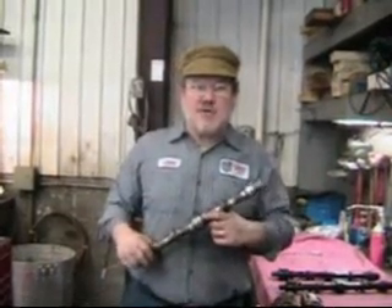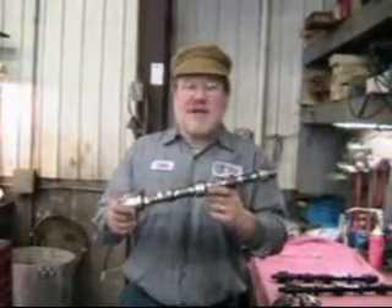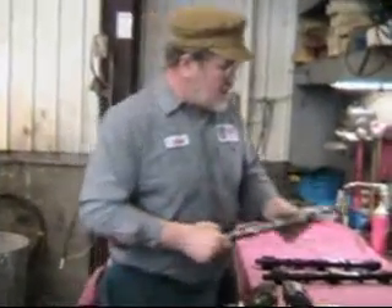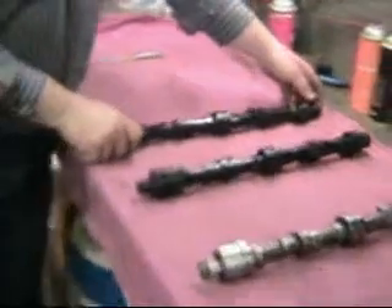Hi, I'm John Twist of University Motors, and today I want to talk a little bit about camshafts. This cam is out of an MGB, although it's much the same as out of an MGA. Brooks is going to come in here close, and we're going to take a look at these cams here.